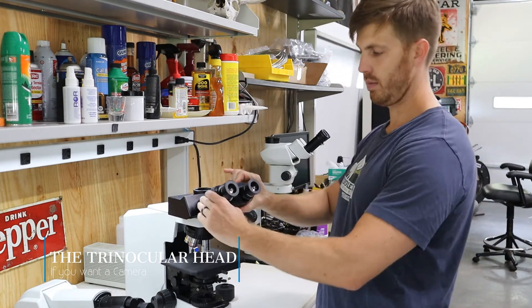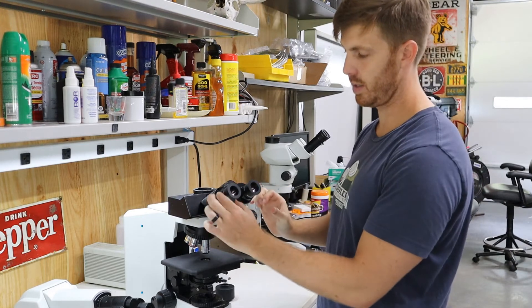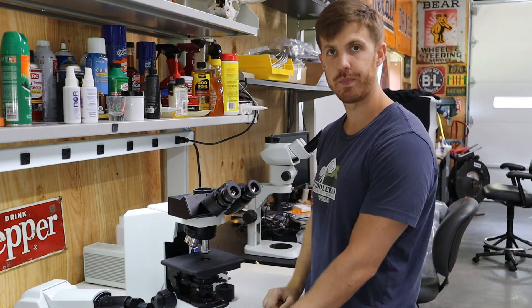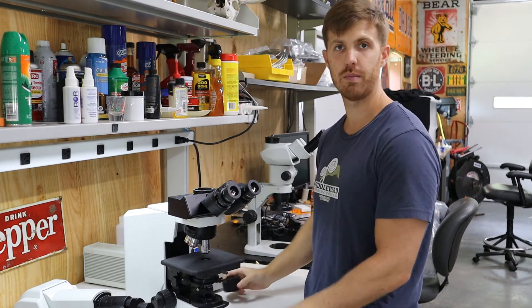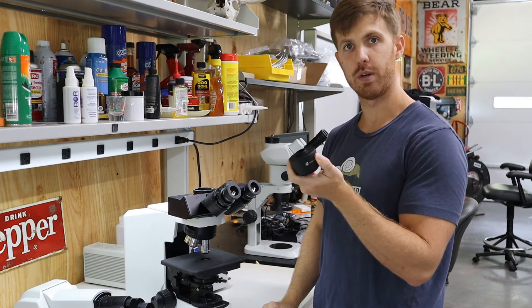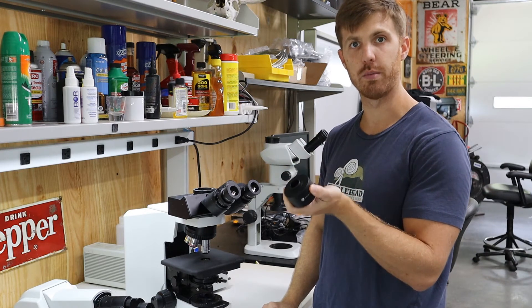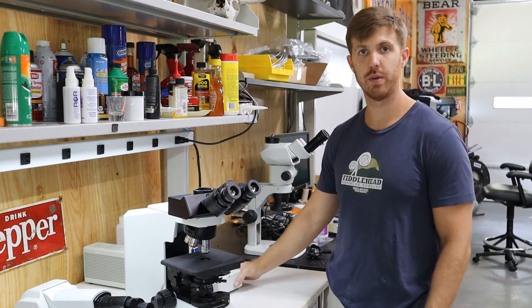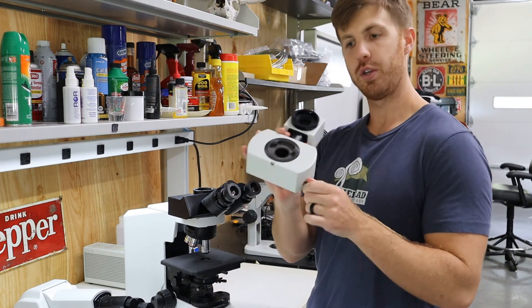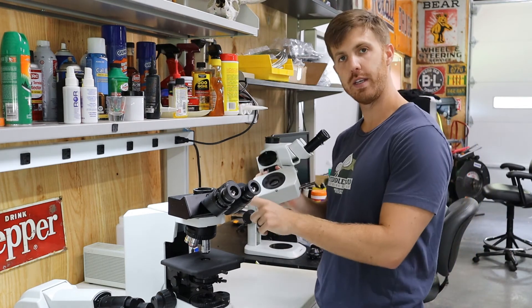Finally, we're going to show you the trinocular head from Olympus. Distance between the eyepieces and diopter tube work the same. The big perk of this one is you can put a camera on top. If you're going to put a camera on top, you will need a C-mount adapter or an F-mount adapter to hook a DSLR camera to.